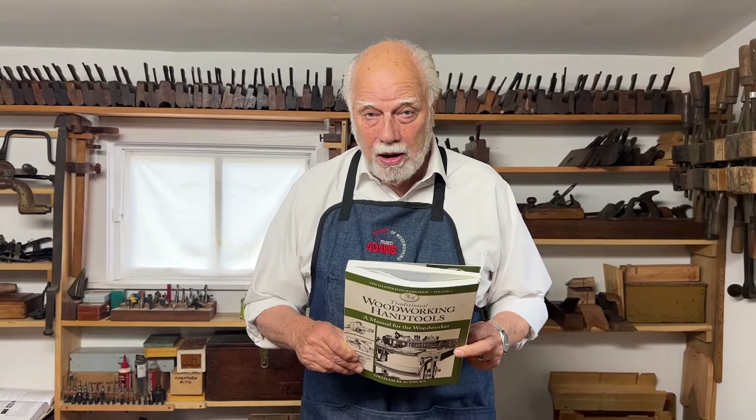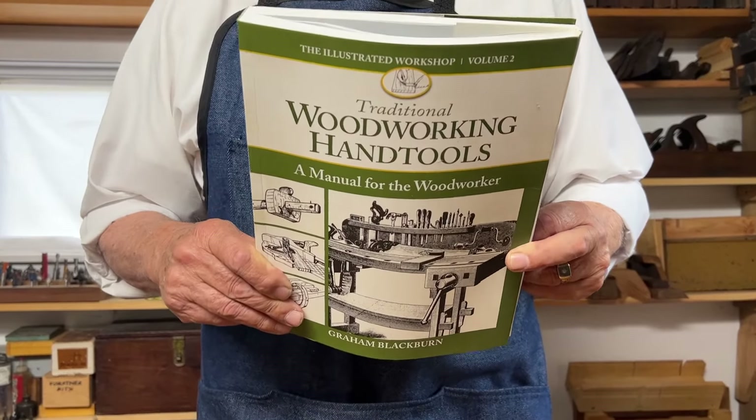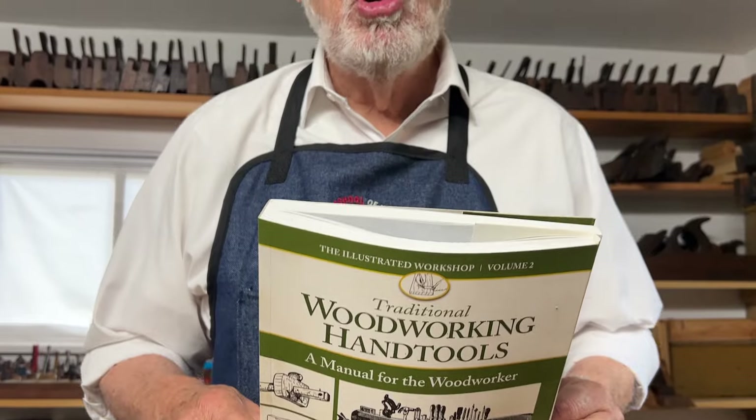Hi, I'm Graham Blackburn and this is Traditional Woodworking by Hand. In our continuing series of episodes based on this book that I wrote about all the tools that you need to practice non-electric woodworking, we're going to be talking about the dado plane.